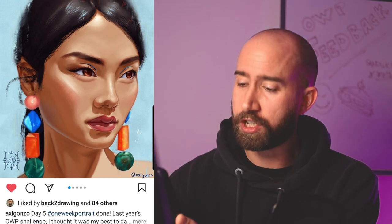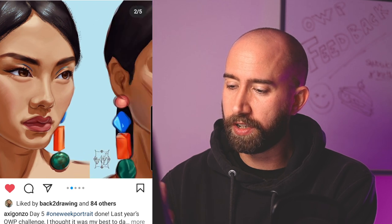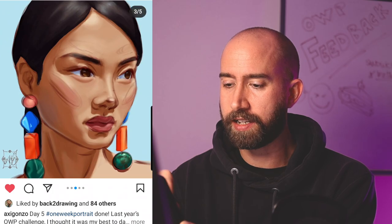All right, first impression — this is gorgeous, really. Colors are good, shapes are good, the proportions are good. If I'm looking at the steps, I think it's really nice. I think actually this step is my favorite one, to be honest. Keep it up.